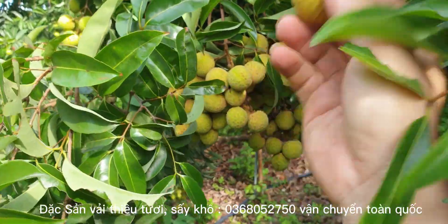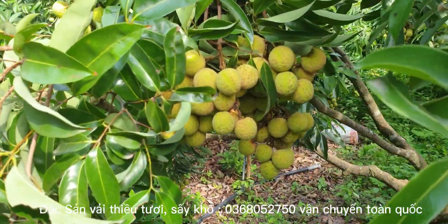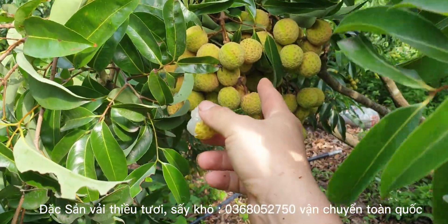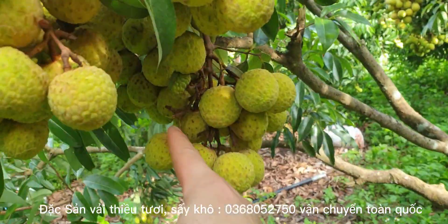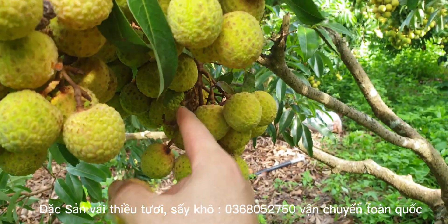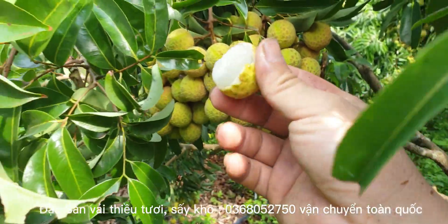Đây là phần mình đã vặt đi rồi nhé. Hôm trước mình lên vặt bớt đi rồi. Những cái cuống đã vặt này, chùm nó rất là sai, sai như nho luôn. Mình đã vặt bớt rồi.